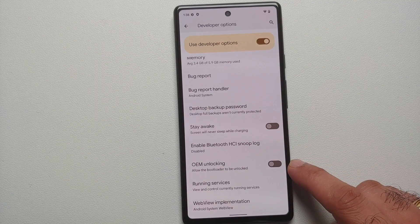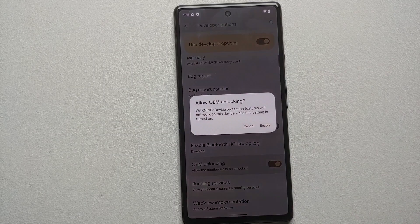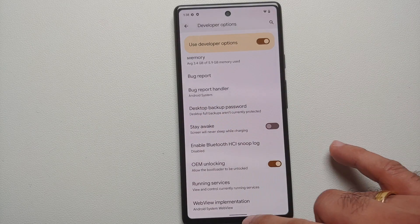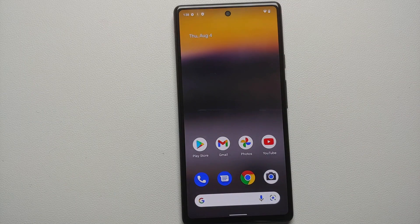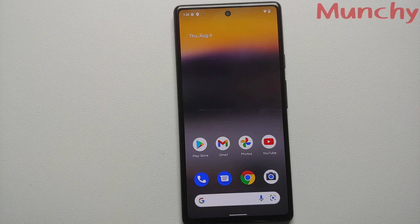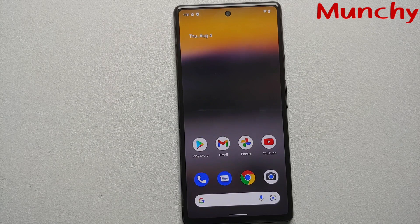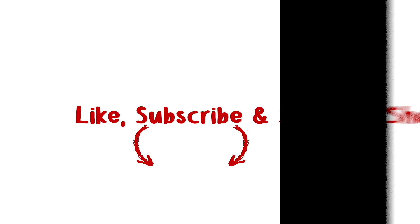OEM Unlocking is no longer grayed out! I can enable the toggle and select Enable. The next step is to unlock the bootloader. And that is how you fix the issue of OEM unlocking grayed out on your Google Pixel 6a. Hope my video helped you — likes, shares, and subscribes are appreciated, feedback and comments more than welcome, see you next time!